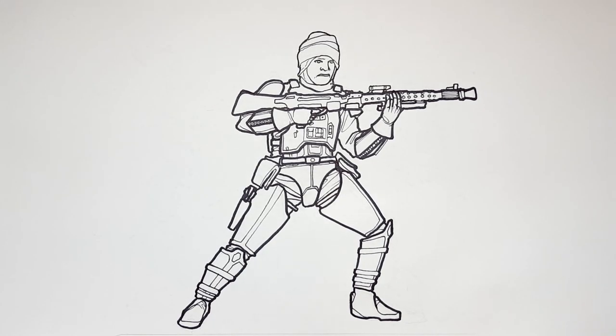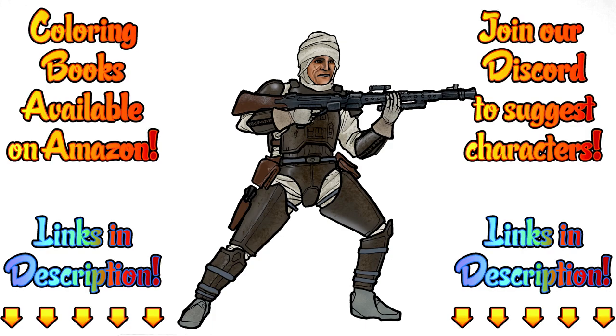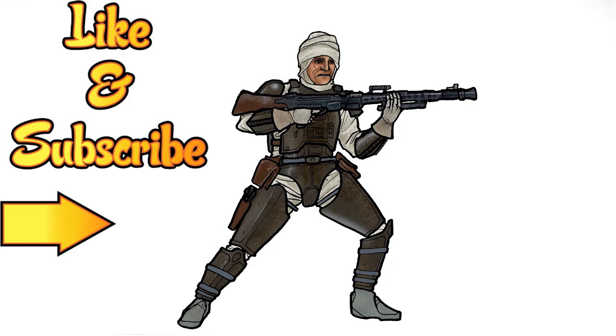That is Dengar from Star Wars. Here's how I colored it — tell me what you think in the comments below, or show me what you did in our Discord group. Just have fun and make your own, because remember: this is how I draw, you draw how you draw, and we'll meet somewhere in between. Don't forget to like this video and subscribe for more adventures of how I draw, plus hit that notification button for new videos.